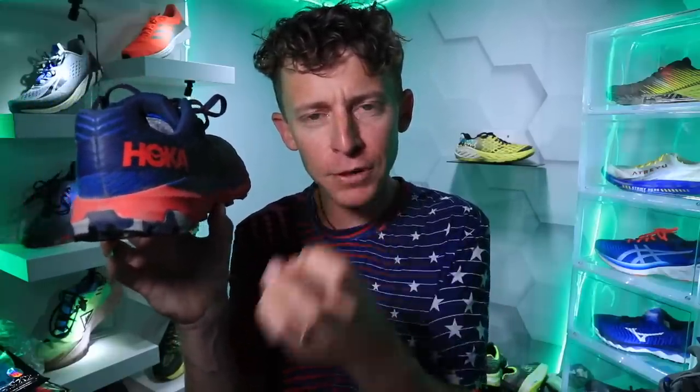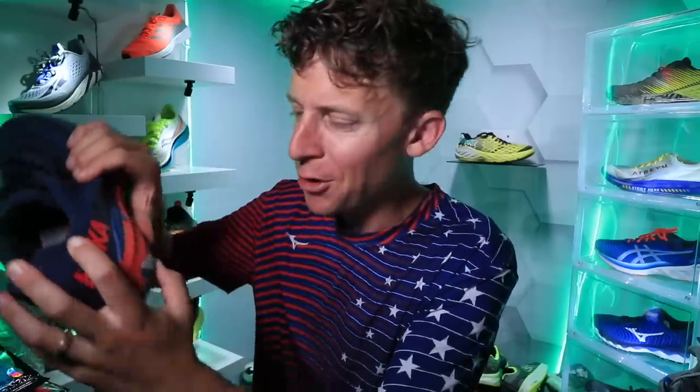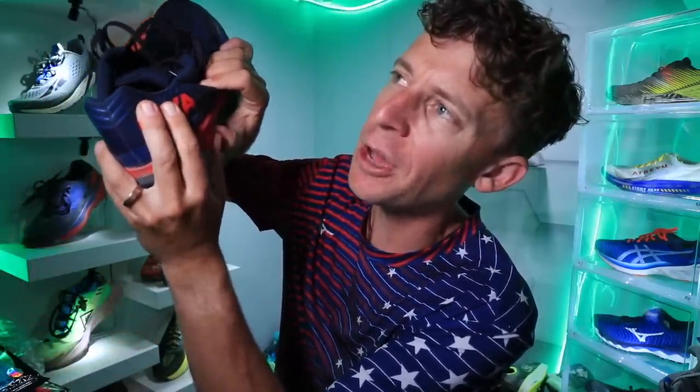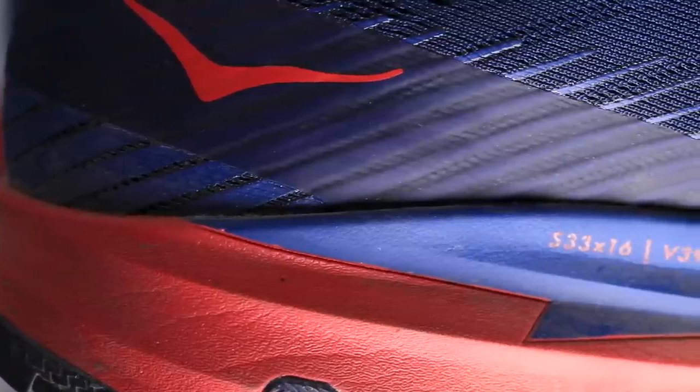Moving on to the midsole — the heart of the shoe — what Hoka calls their Pro Fly midsole. I'm going to agree with what I read on their website: a softer landing with a pretty good — not amazing, but pretty good — toe-off feel. A little bit firmer through the forefoot, but softer through the heel. The thumb test pressing into that midsole shows it's got some decent give to it. It was a pleasant surprise — I tested this shoe after all the FKTs up in Buena Vista and my legs were ready for a nice soft cushioned ride. I'm very pleased with the midsole ride of the Hoka Torrent 2.